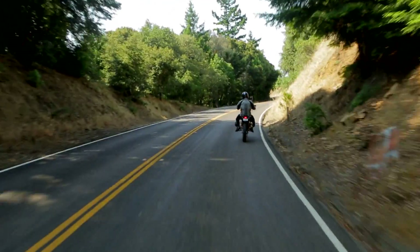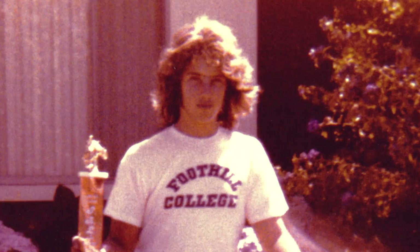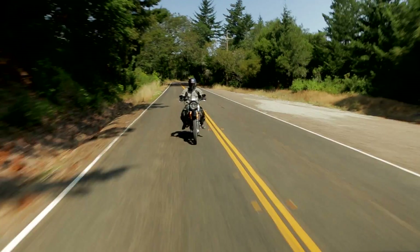When I'm on a motorcycle, I just feel alive. That's where I feel good and alive. I've done it all my life, and it's a passion for me. I can't imagine not doing it. It's just something that completes me, I think.